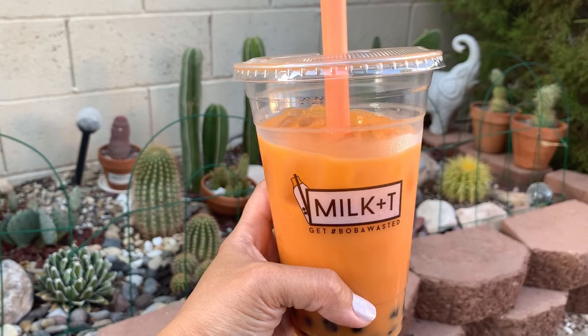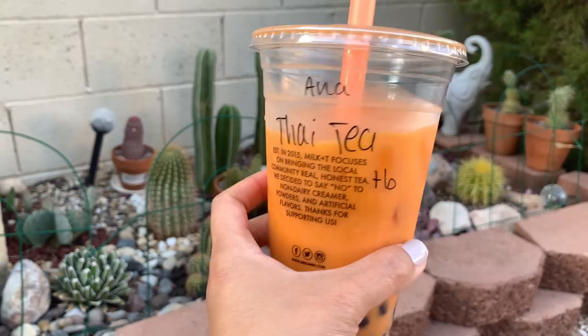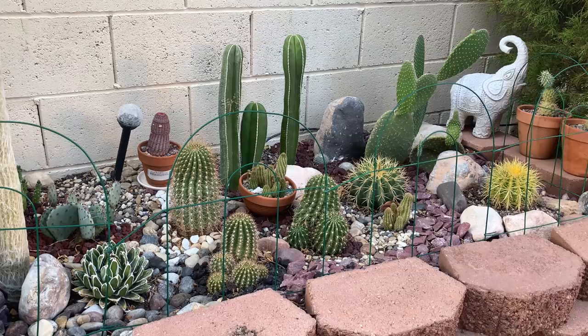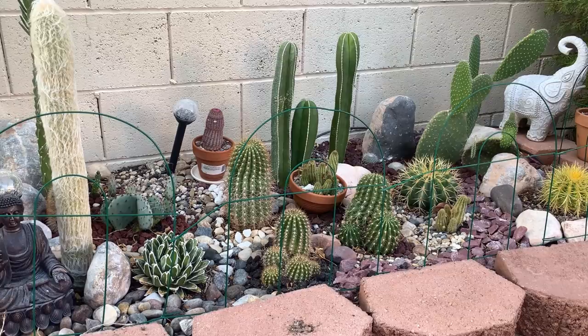Hi everyone, my name is Anna and welcome to Cactus Caffeine, where I share my passion for growing cactus and other desert plants with a cup — or like today, a glass of milk tea. This is boba tea, and my source of caffeine for today is this Thai tea. It is summer, so it is very refreshing. For today I'm going to do another vlog. If you're new to this channel, my video logs are typically when I'm out in my backyard doing some chores or talking about my cactus collection.